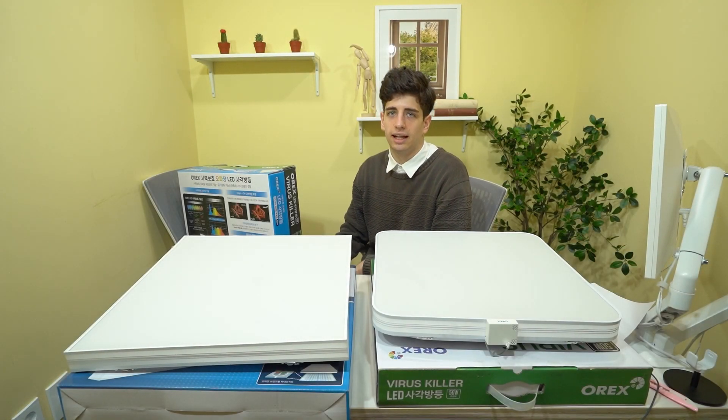Hello everybody, I'm your host Julian today and I will be introducing two of Aurex's lighting products today.